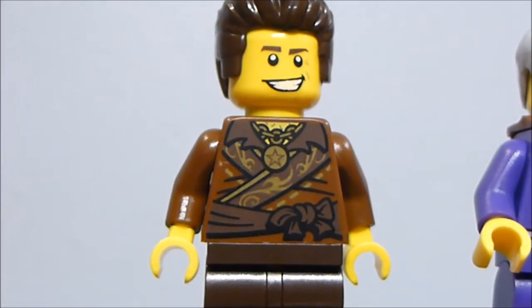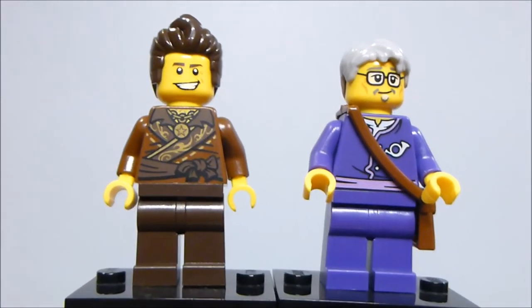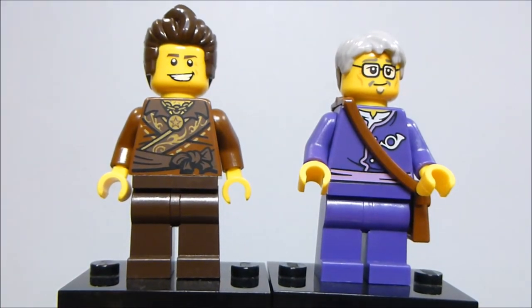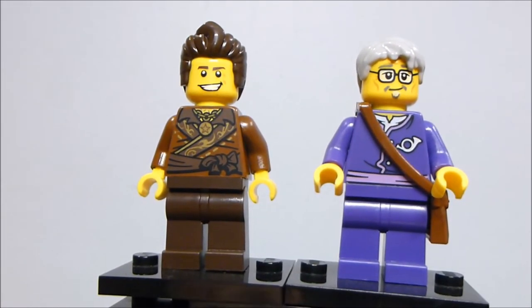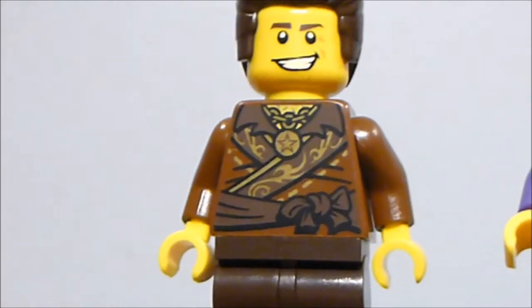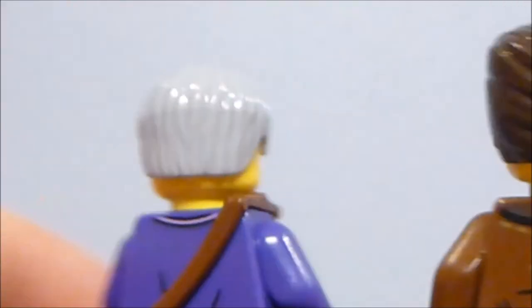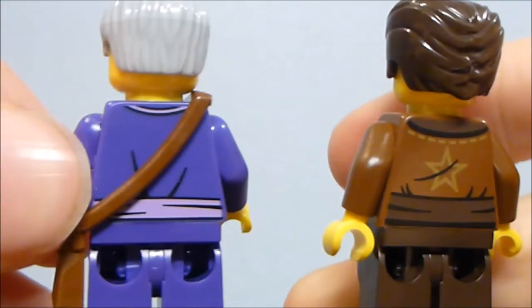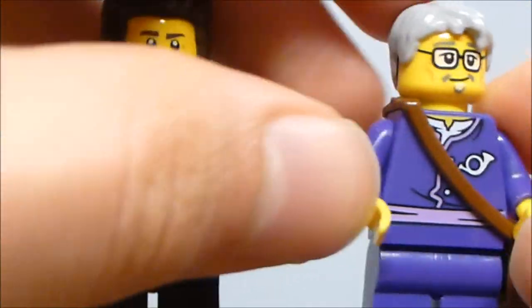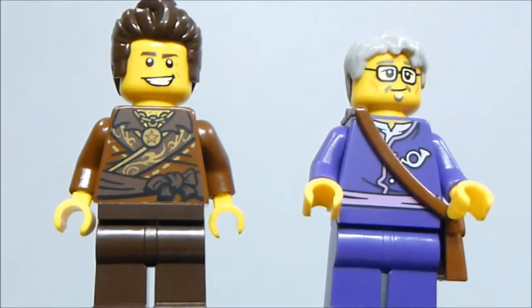Two figures left: Dareth, who has a new outfit updated from the last one with a nice torso and back print — though I don't think the face is as good as the last one. And the Postman, who was one of the first things I was excited to see when this set was announced. He's a comic relief character in the show, but really cool. His torso is printed front and back, he has this bag with buttons in the middle, and his face is really nicely done.